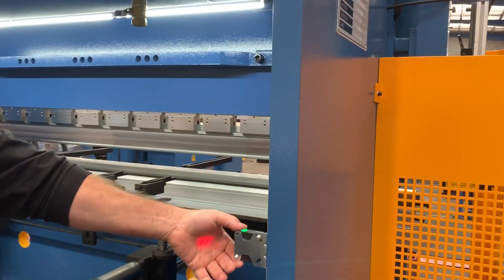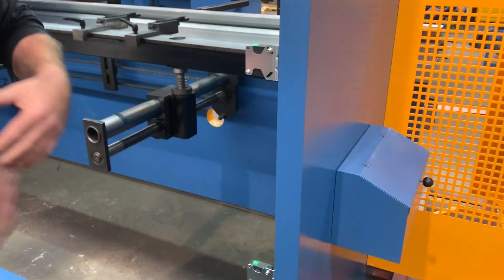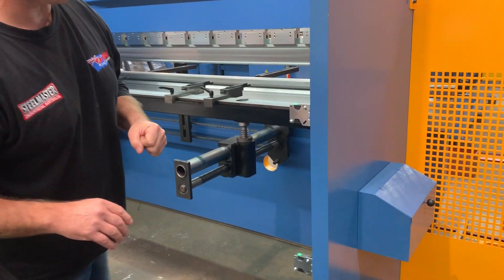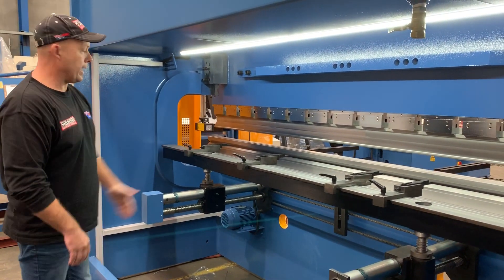The back of the machine is open. If the laser guards are broken it turns the machine off, and you've got to go to the front of the machine to actually operate it. So two axes — downstroke and back gauge positioning on our Absolute.